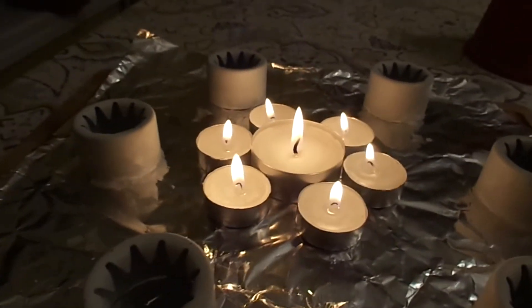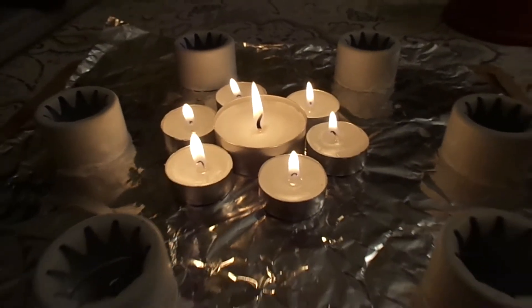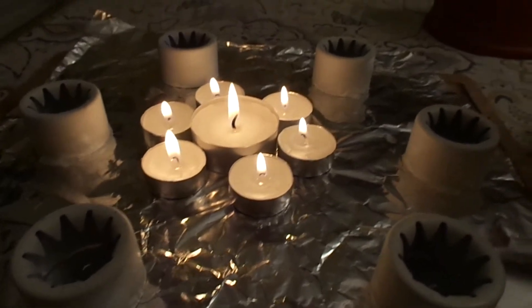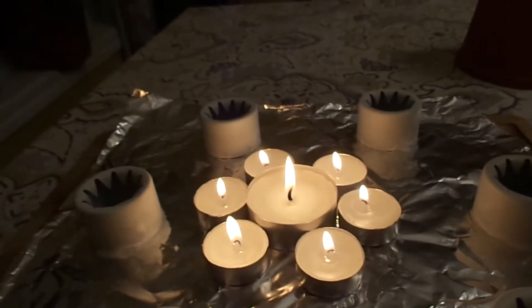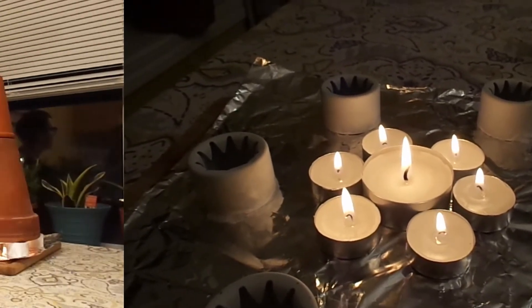It looks like these bigger tea lights produce a bigger flame, so that might be something you want to consider. If you want to use one of these, maybe you'd be better off getting the bigger tea lights — they probably burn for longer and seem to produce more heat. So that's just a quick video on how you can use some candles or a penny stove and some clay pots to produce a lot of heat without using electricity. Take care everyone. Bye.